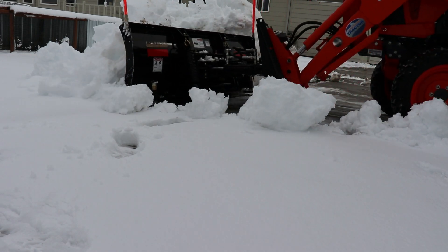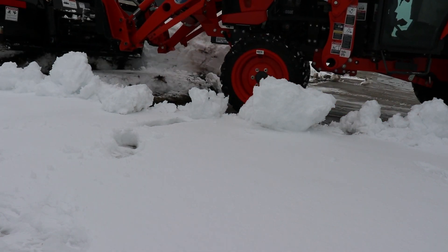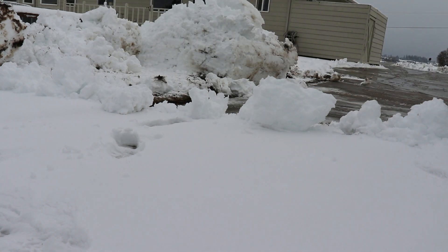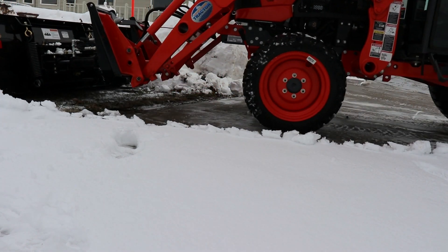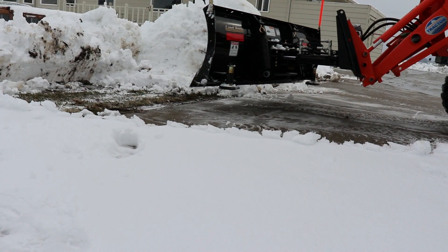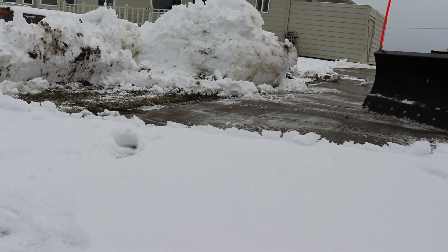Notice how the tractor sometimes stops when it's pushing three or four feet of snow? This is a limit of its 33 horsepower. If I were going for a tractor, I wouldn't go with something much less powerful than 33 horsepower. I'm supposed to lift the blade as it comes off the driveway, but I'm kind of new to this whole tractor business, so you'll see me catch the grass often. I need to work on that.